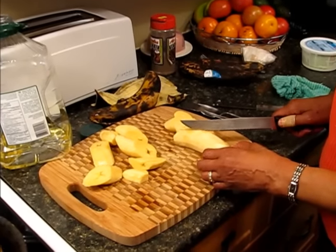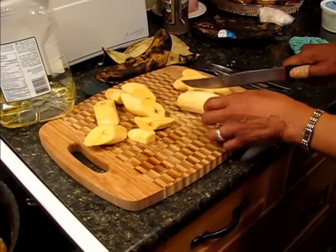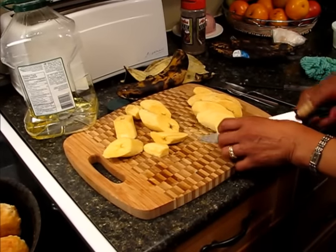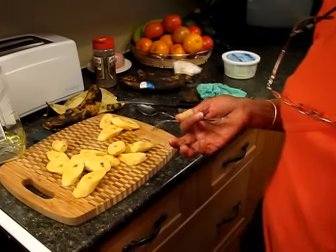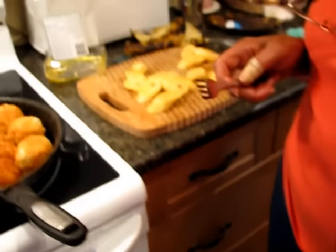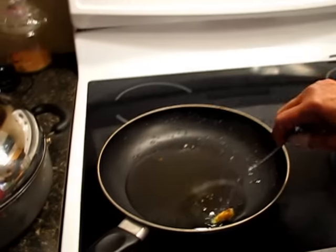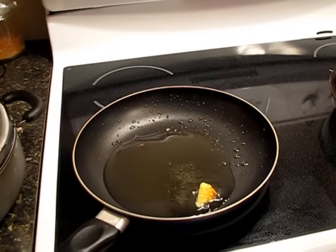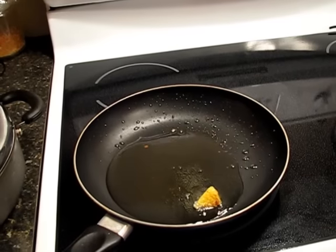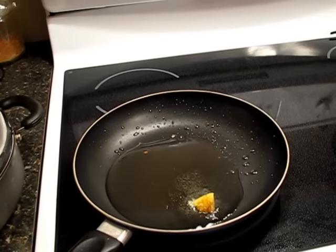You peel the plantain and slice it and have the oil hot and ready to go. I peeled and cut the plantain in more or less diagonal — or you could do them straight as well — but I prefer doing them this way. I put a little piece in to make sure the oil is at the right temperature before I start putting them in. And I think it's okay now.